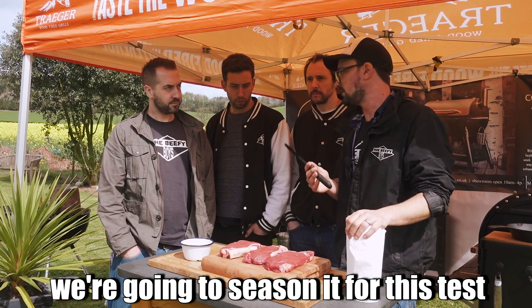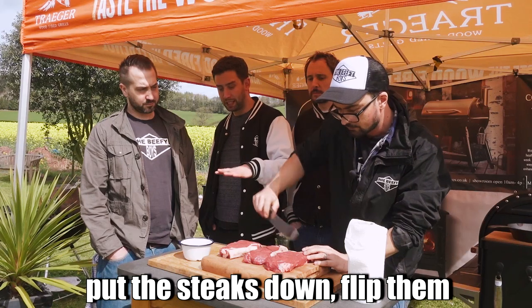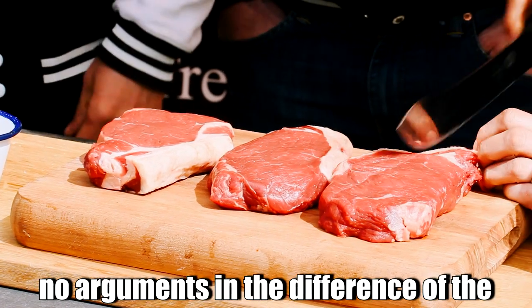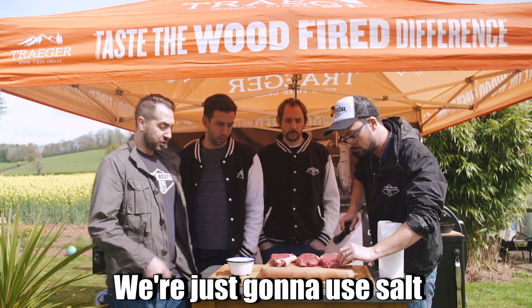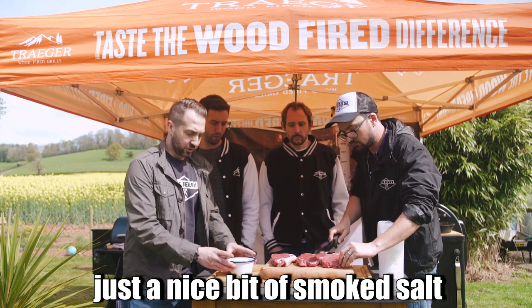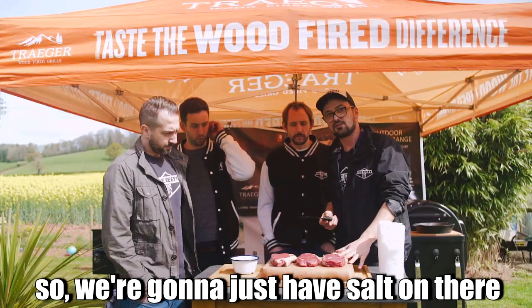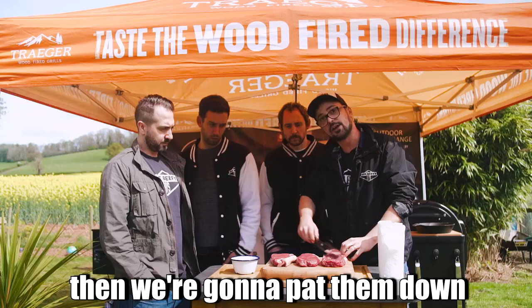There's also a little secret for seasoning in this test. To keep it fair, we'll put the steaks down, flip them, season the cooked side, flip them again, and season the other cooked side — all doing it the same way so there are no arguments about the difference in cooking. What are we going to use for the rub? Just salt. That's all you need — a nice bit of smoked salt. You've got to be careful when searing because things like pepper can burn. We're going to use just salt, as we want as much high heat on this steak as possible. So we'll score these, pat them down, and chuck them onto the grill.